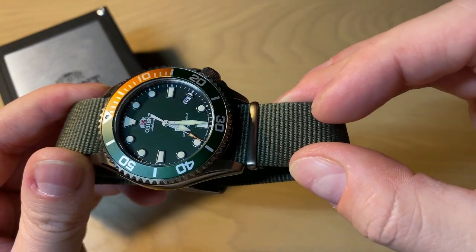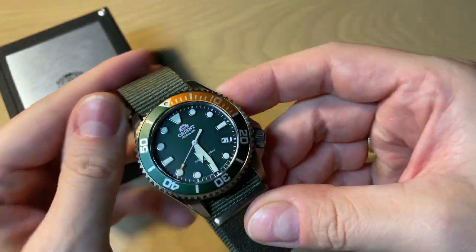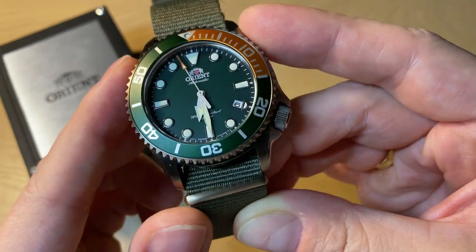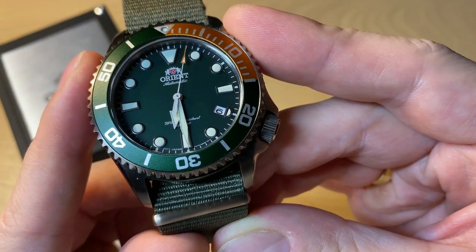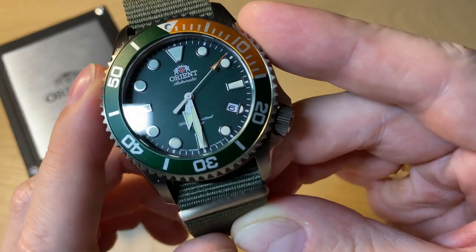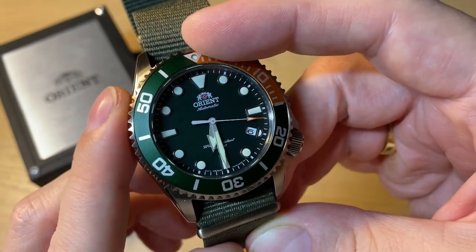As you can see, it's not a sunburst — it's this kind of deep dark green, which looks really, really nice. You get a loom pip at 12 o'clock and really nice applied hour markings. Let's have a look at the loom — Orient has great loom, just like Seiko, so we get some really nice loom with this watch. It is an aluminum bezel insert. We get this arrow-style or spear-style hour hand, and then we get this sword-style minute hand. I really like the orange pop on the tip of the second hand — it looks cool with the orange.